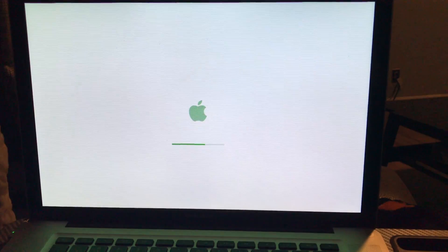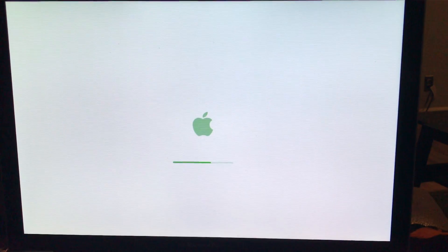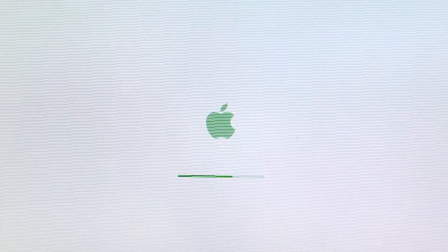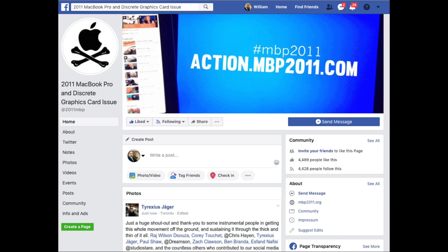These have a GPU problem and that's probably why you clicked on this video, and I found a solution. Last Wednesday I'm playing on my computer and all of a sudden green dots came on, my screen turned off, booted back up and looked like this. That was all too familiar to me because I paid $300 to get this fixed at the Apple Store back in 2013 — two and a half years after I had it. I got a refund through a petition website and got my $300 back.